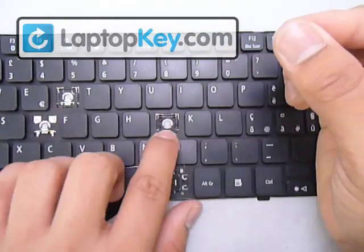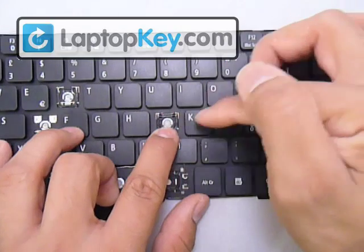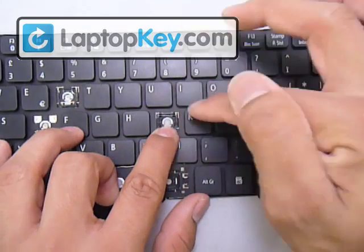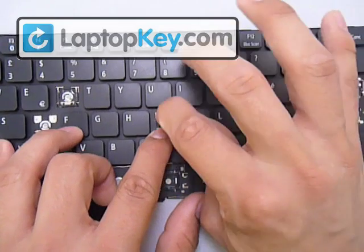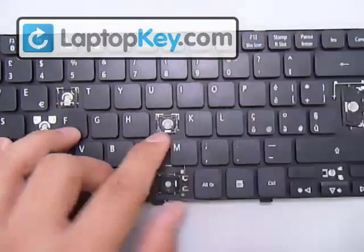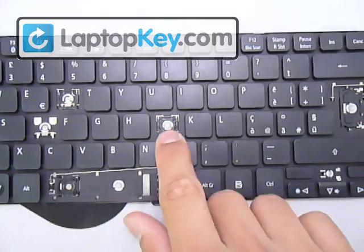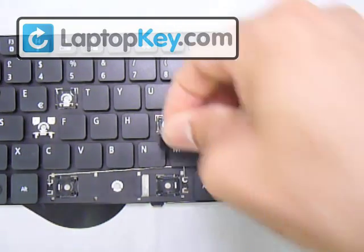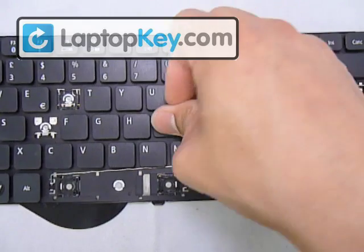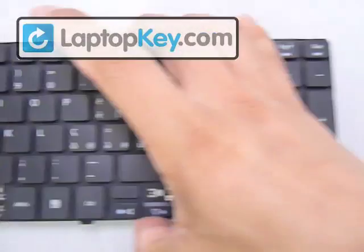Once that's in there, hold it in place and stretch the hinges enough for the metal hooks at the top to wrap around the very corners of the hinges. Top corners are inserted and the bottom is inserted. Now get your key cap, put it right in the center, and push down evenly on all four corners. And that's it for the regular side key.